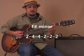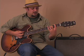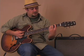Then it goes to an F sharp minor chord. That looks like: first finger on the second fret, ring finger on the fourth fret of the A string, pinky on the fourth fret of the D string, and then we bar it across.